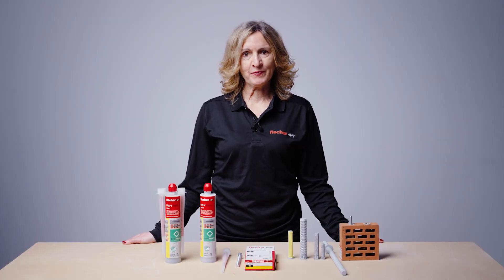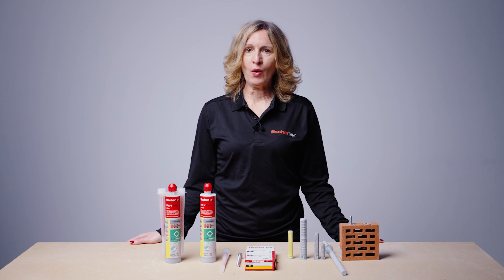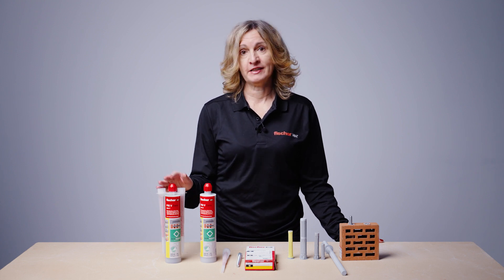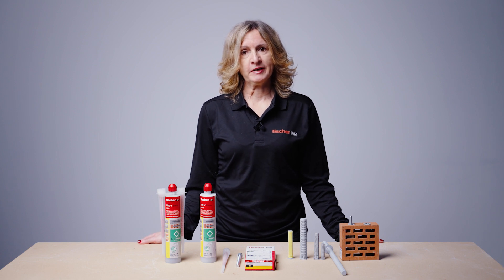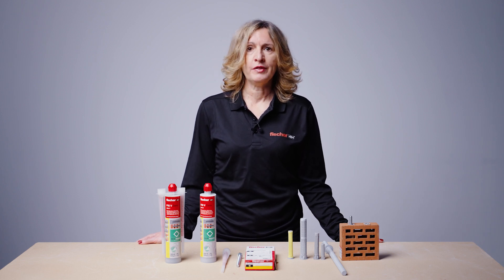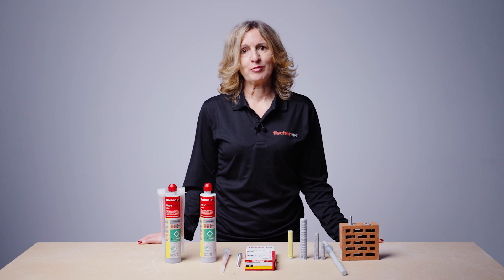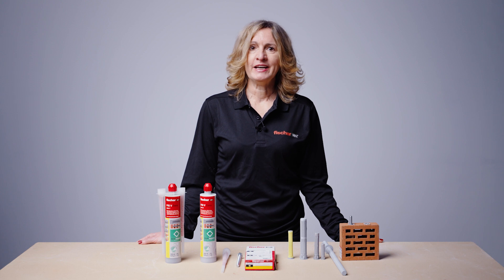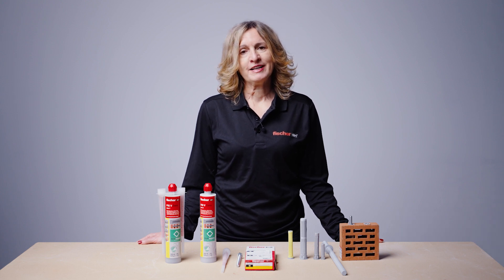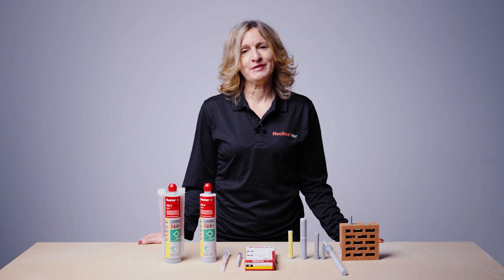Quick summary of the main points: use the correct anchor as specified — correct type, diameter and length. Have correct tools and all installation accessories. Check the resin is in date. Check the temperature of the base material and resin cartridge is within allowable limits. Use PGMR quality drill bits that are not worn — check for wear marks. Drill to the correct diameter and specified depth. Insert the perforated sleeve. Discard approximately 2 trigger pulls of resin to ensure correct mixing ratio. Inject a sufficient amount of resin into the sleeve. Insert the resin stud fully to the specified embedment depth. Allow sufficient curing time depending on temperature. Tighten to the specified installation torque.